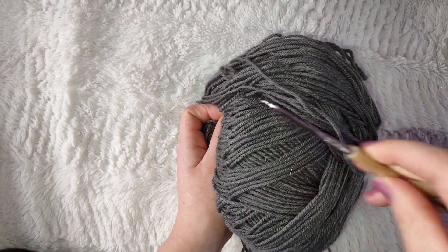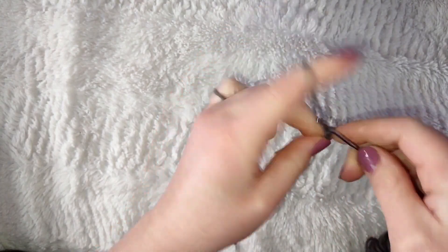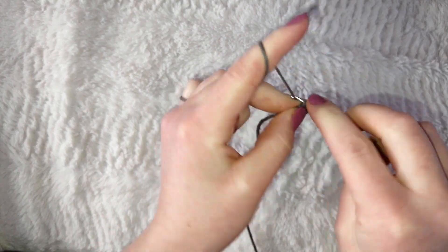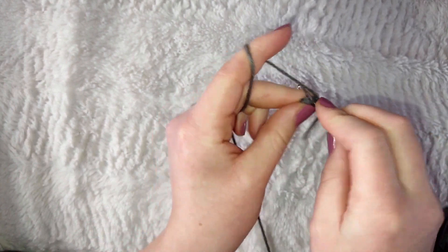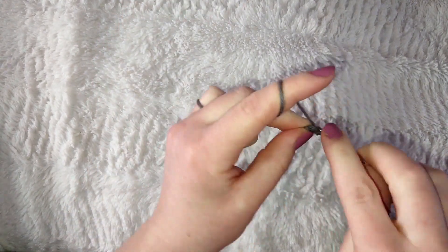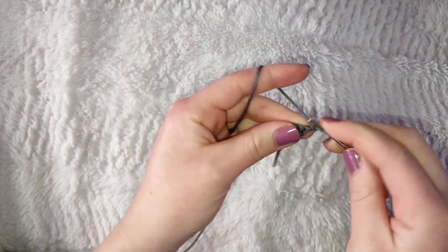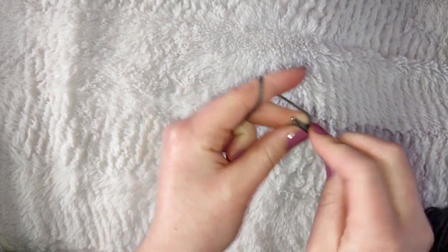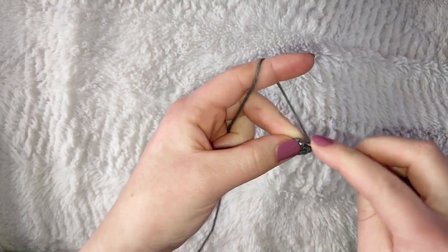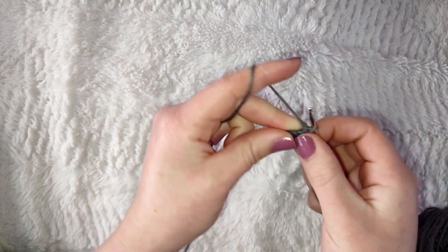To make the ears, start with your gray yarn and 2.75mm hook. Make a slipknot, chain three, then single crochet across giving you two single crochets. Chain one and put an increase in both stitches for four total. Chain one again, increase in the first stitch, single crochet in the next two, then increase in the last stitch for a total of six stitches.